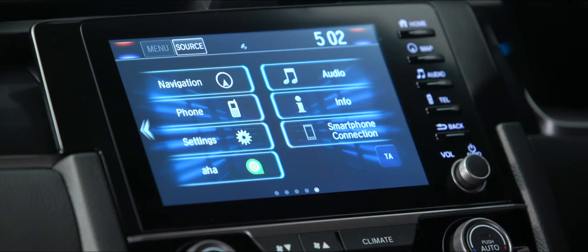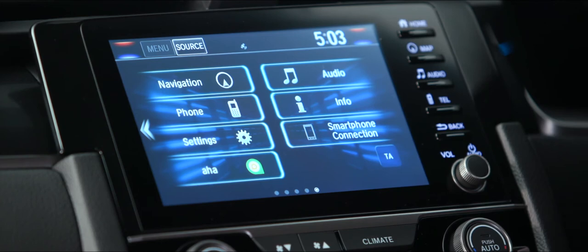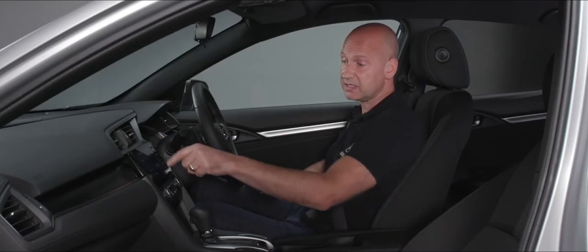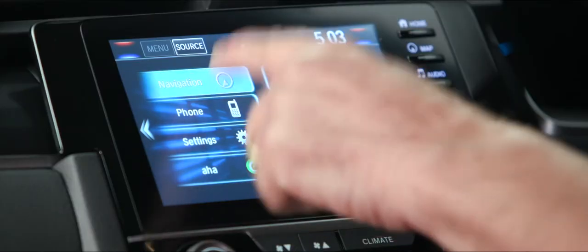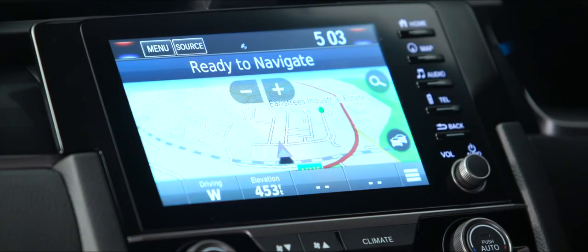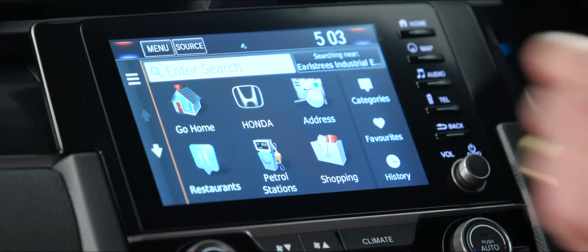Looking at the home screen for the Connect infotainment system, we have various tabs on the screen and physical keys on the right-hand side for popular features. In the top left corner is navigation — similar to a Garmin-type system with extra Honda detail. Press the magnifying glass to enter a postcode or destination. Honda dealers are preset in the system. To set your home address, press the go home button and either enter your address, use current location, or choose from recently found destinations.